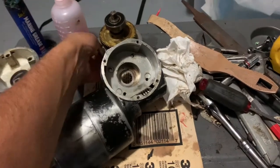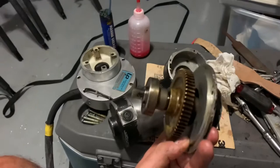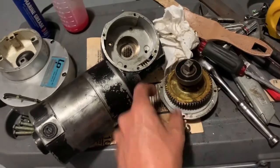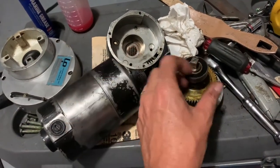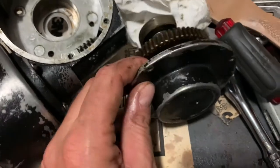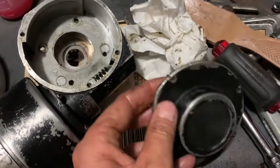Here is the final result — here's the gear assembly all cleaned out. There's a ball bearing here which fits into there, and then there's also a ball bearing down in here, embedded in the back of this back plate in some rubber or something.